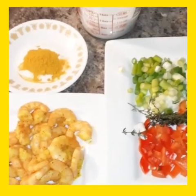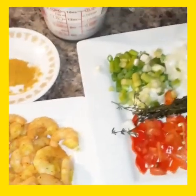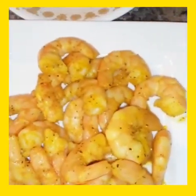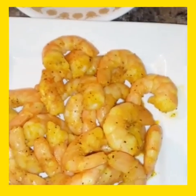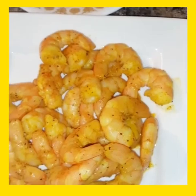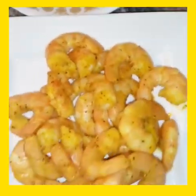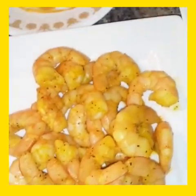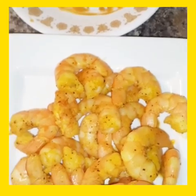I'm about to make some curry shrimp. Here are the things I'm gonna use. This is the curry, the shrimp — I already seasoned it and put a little curry in it. I seasoned it with black pepper, all-purpose seasoning, and some garlic powder, and just a little curry.